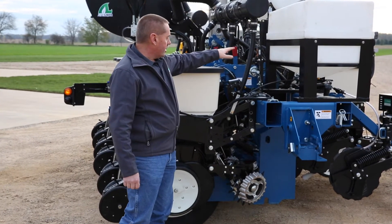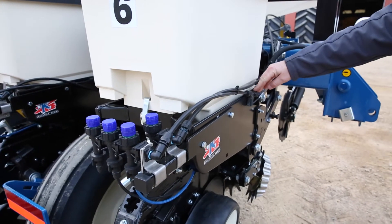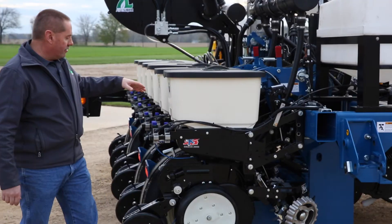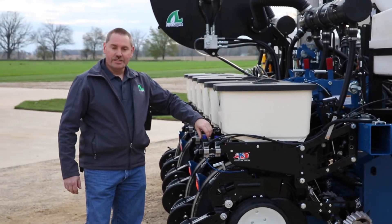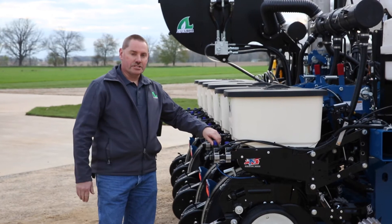Coming back through the GX2, we have the GX7 flow monitor right here, so in the cab we can tell the individual flow to each row. Then we have a simple manifold back here that allows us quick rate changes using these Wilger valves, and they each go to the different in-furrow row systems that we have.